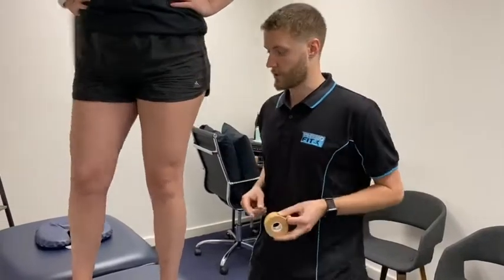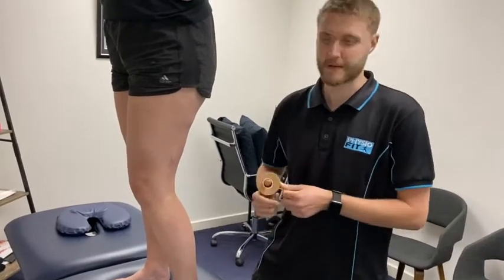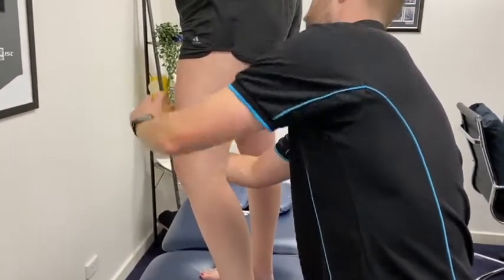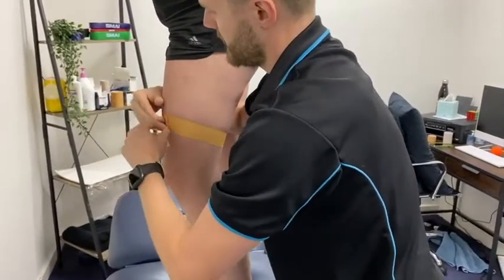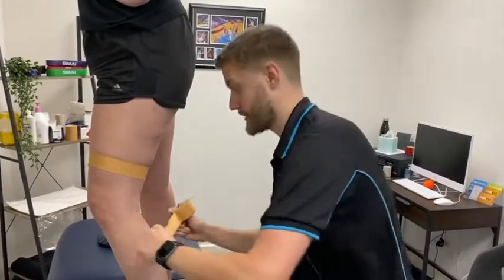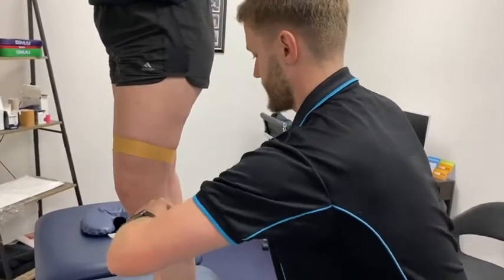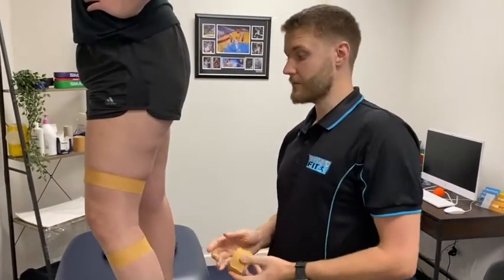I'll get Caden to face the wall and get them into just a little bit of knee flexion. Doesn't have to be a whole lot, just a bit. Then we're going to do a couple of anchors around the top of the knee and around the bottom of the knee. I've got Caden up on a table so I don't have to bend down too much, but you can do this with them standing on the ground. These anchors are put on with no tension at all.